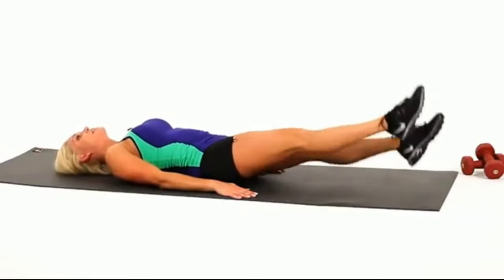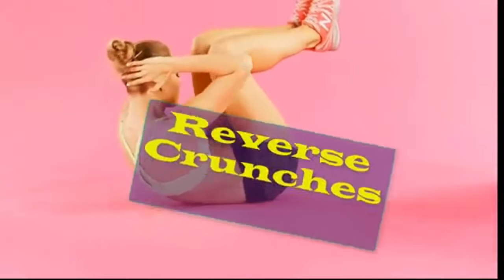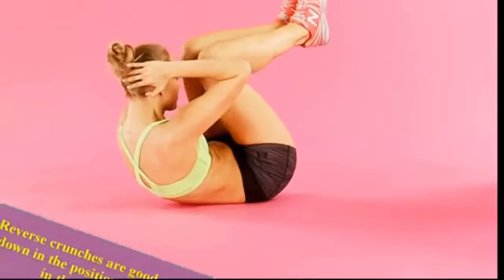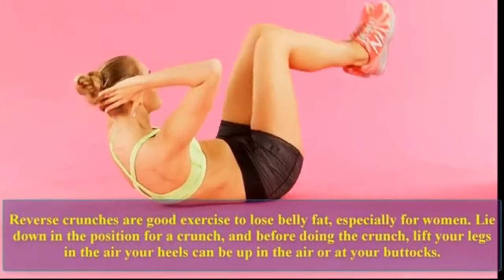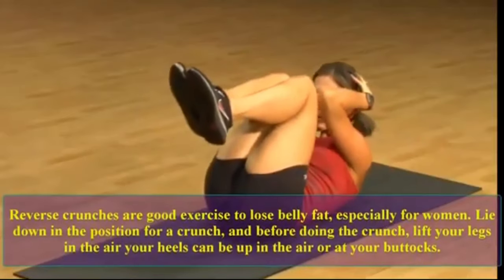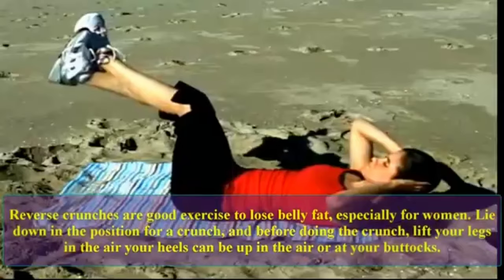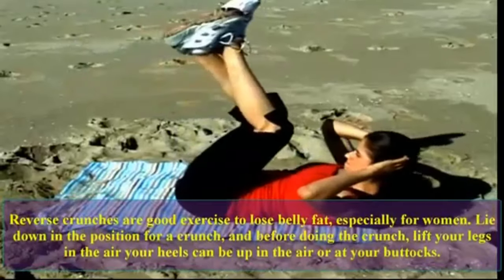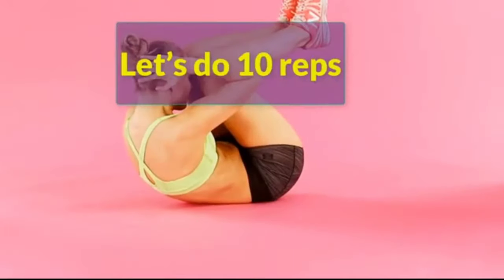Reverse crunches. Reverse crunches are a good exercise to lose belly fat, especially for women. Lie down in the position for a crunch, and before doing the crunch, lift your legs in the air. Your heels can be up in the air or at your buttocks.